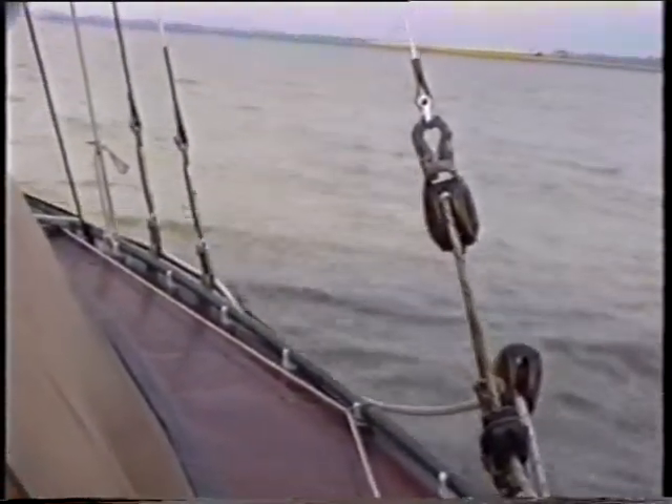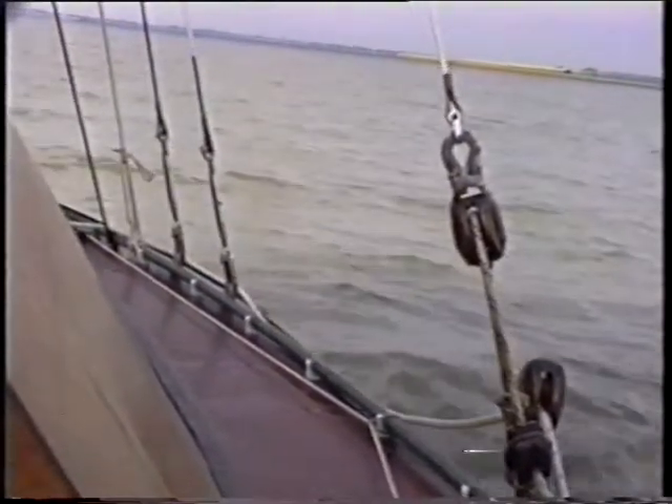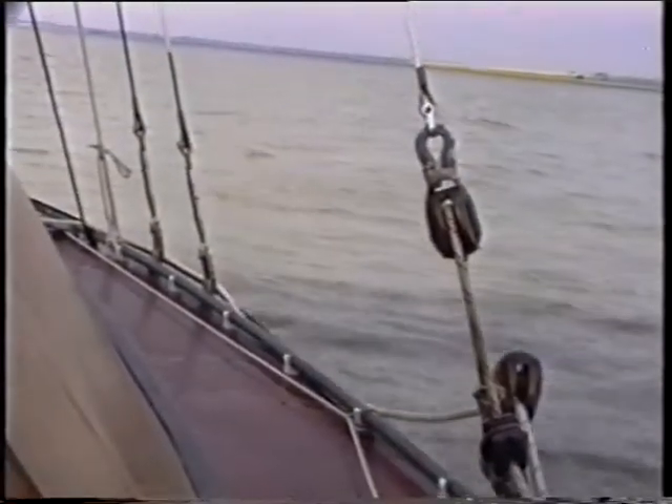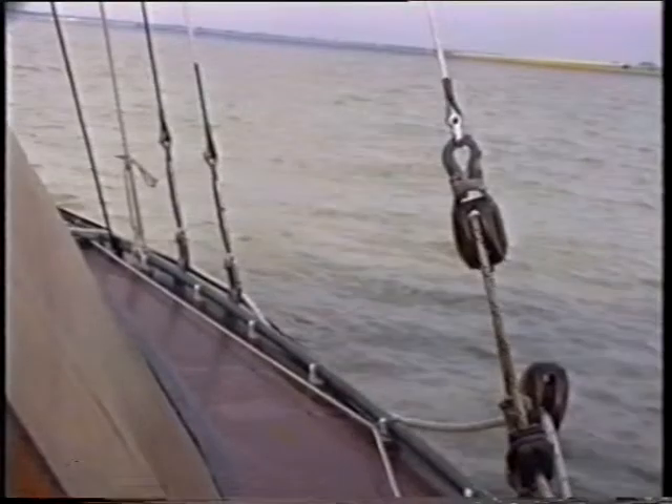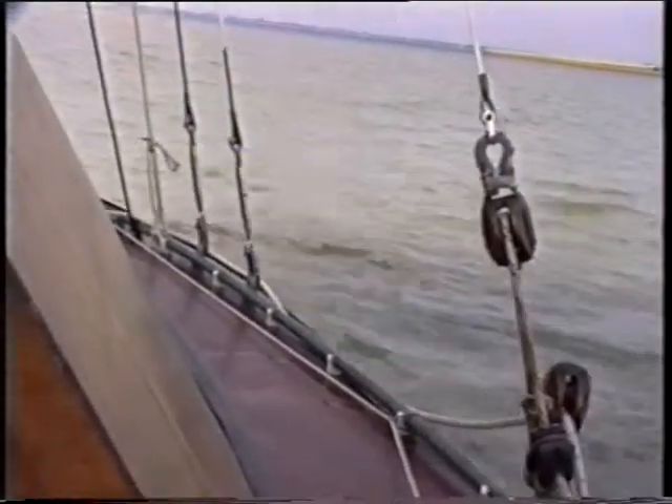They're ex-navy, I think. They're stamped WD, with a WD arrow, marked 93 and 83.